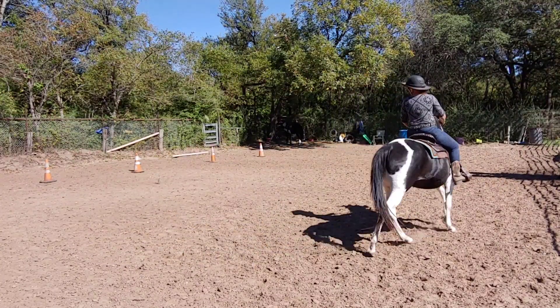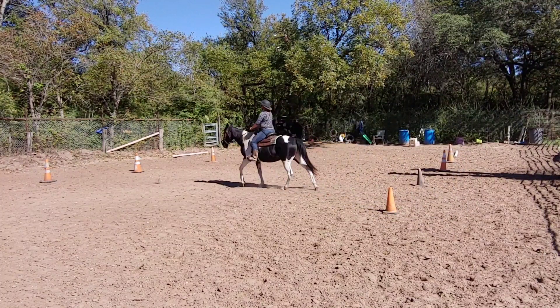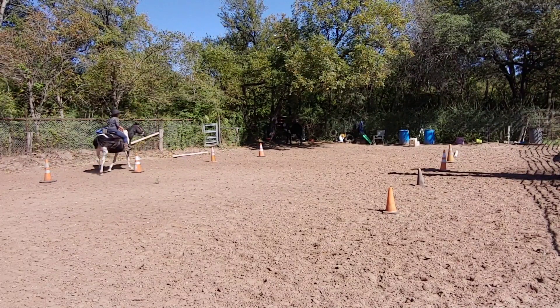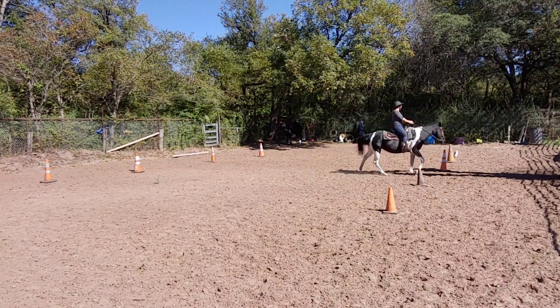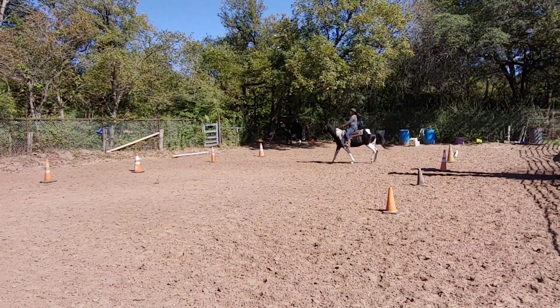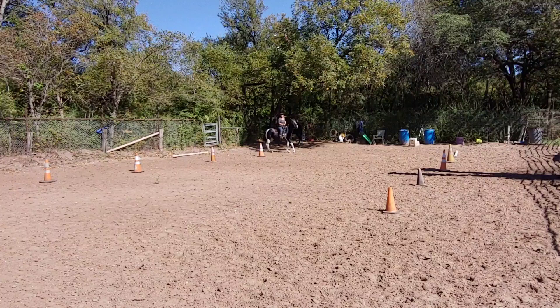At a trot, you want to line your body up and find something straight, then use your outside leg, and again stay straight. If you're posting, you will change your diagonal in the center. And if you're sitting, you'll just sit through the trot. To make this more complex, let's start out at a posting trot.